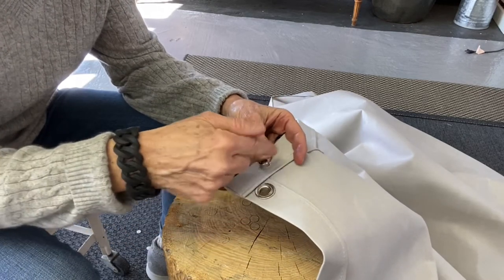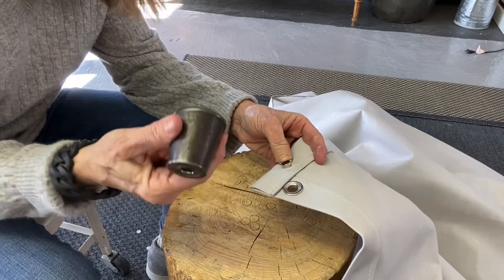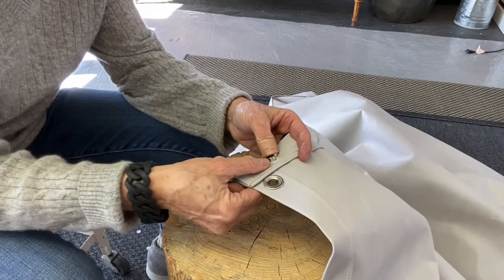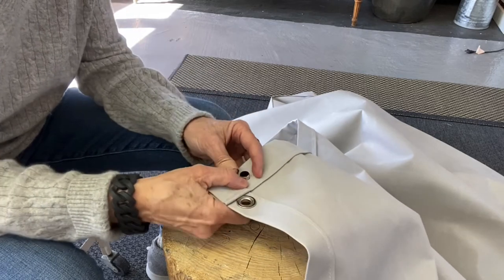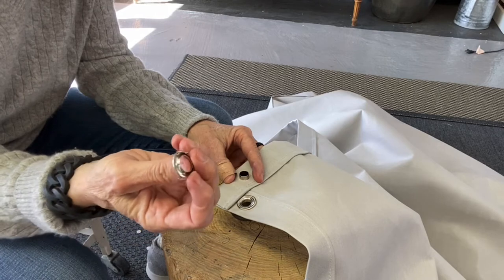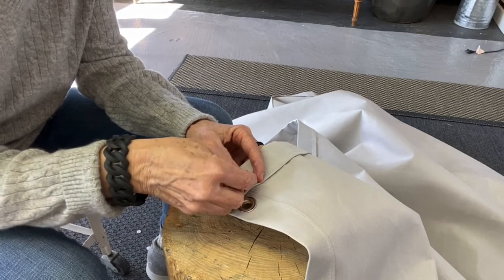Coming through on the wrong side, you need a grommet anvil — sort of a thing that has an indentation. Place that on there, then take your female part, which this one happens to have these little threads or grips.